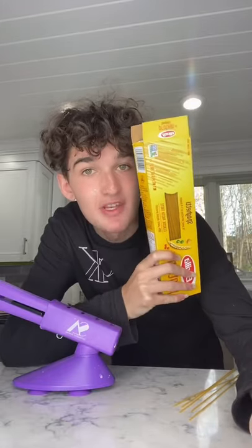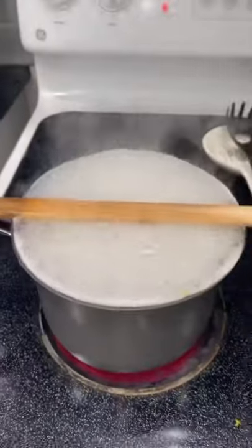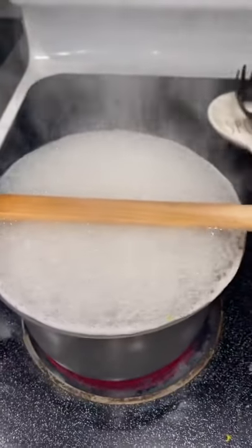All right guys, it's time to test this out to see if this is actually a life hack, so here we go. First, we need to get our spaghetti. When you guys cook pasta, if you put a wood spoon here, it actually will not bubble over.